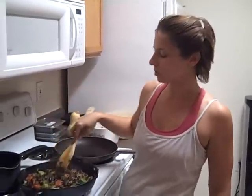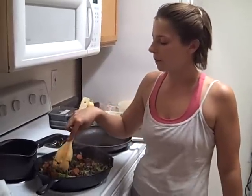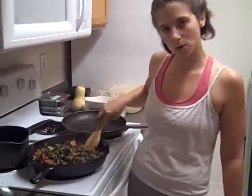So here you go. Hi, this is Lisa with our dinner for this evening. What I did was take some vegetables — we have broccoli in here, green beans, red kidney beans, carrots, and some fresh rosemary.